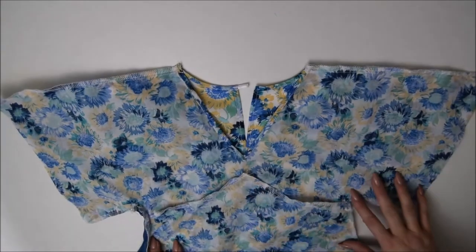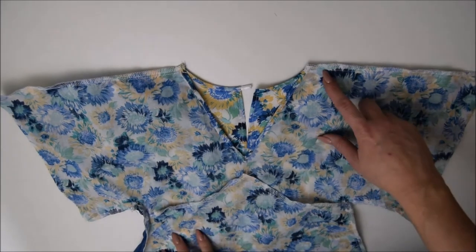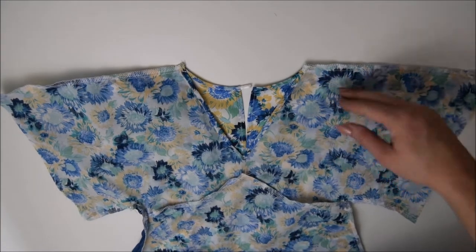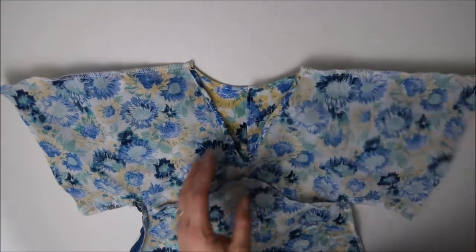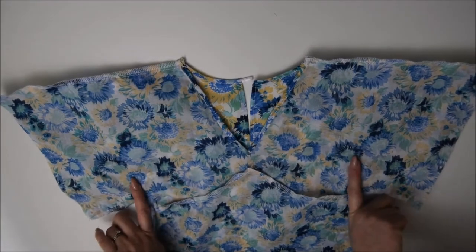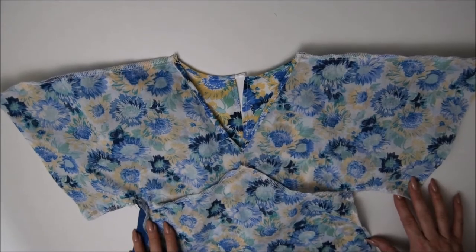There we go, I have serged mine — or you could do the bias tape if you prefer. If you have serged or bias taped the seam allowances together, open it up, press it towards the back, then pop it aside and fast forward to where we get to the next bit, which will be the hemming and also the side lines for the bust if you're doing one of the ladies sizes and want to do that.